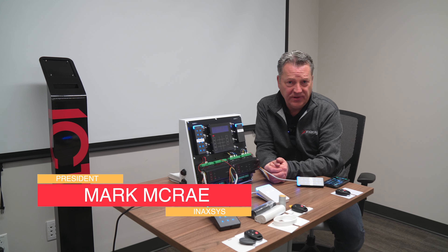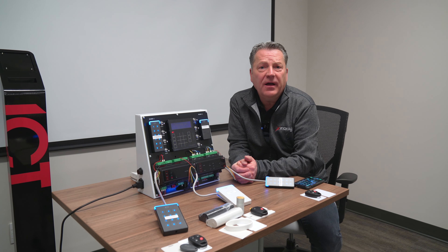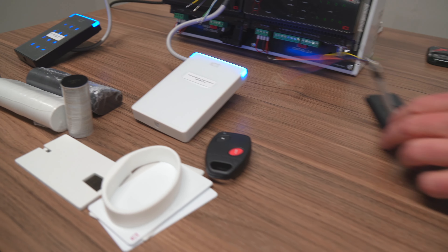Mark McRae here for InAxis Security Systems in lovely Montreal. Today I'm going to be talking about card and reader technology from ICT, or Integrated Control Technology.